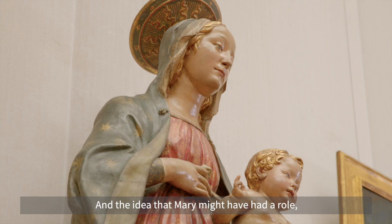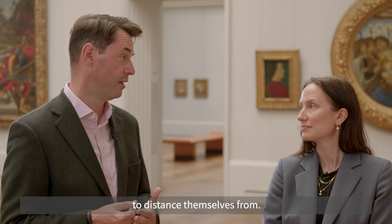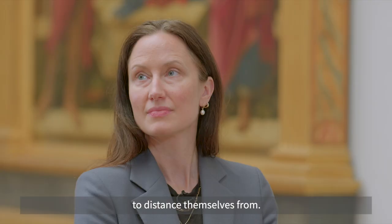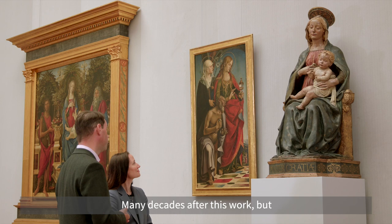Protestants wanted the focus to be on Christ alone, and the idea that Mary — or any of the saints — might have had a role, and that they might be objects of devotion in statues like this, was something Protestants were very concerned to distance themselves from. That would come many decades after this work, but works like this were very much part of what made them uncomfortable.